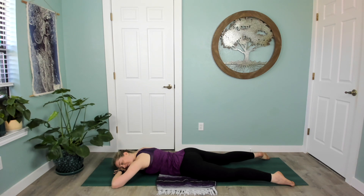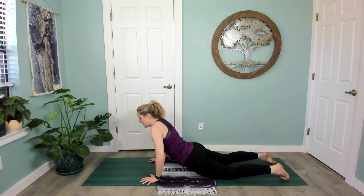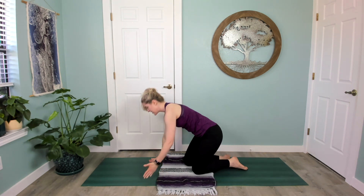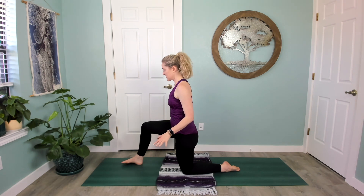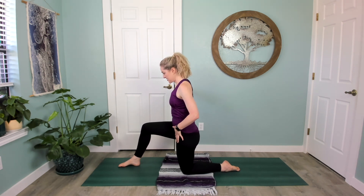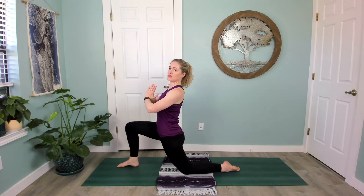Rest one ear down on the mat, notice your heartbeat, and let your hips gently shift side to side releasing your low back. From here, palms plant under your shoulders, press on up to hands and knees, and we'll stand up on our knees moving into a low lunge. You can use blocks for support if you like — right foot steps in front of you. Let's take our hands to our heart, think of lengthening the tailbone down, drawing the low abdomen in and up, and then shift your hips forward with that engagement, lifting the heart.